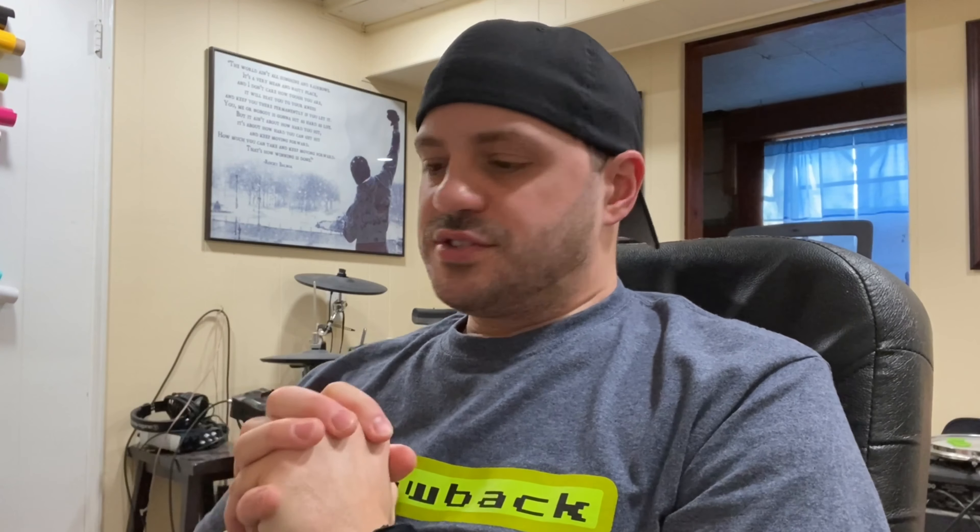Hey guys, it's Chris, aka the Throwback Drummer. Welcome to another episode of Chris Reacts, the series where I react to various drummers from our drum community and hope to spread the word of their channels. If you like this series, please give me a thumbs up, comment down below what you think of today's featured drummer and my reaction, and if you haven't yet, subscribe to my channel.